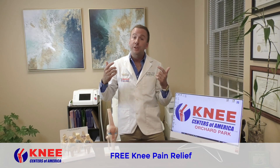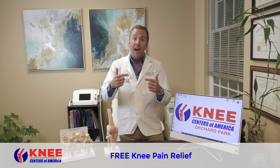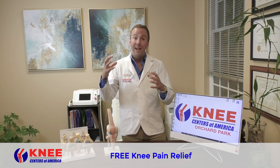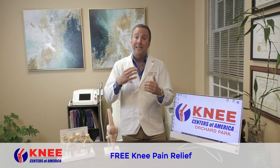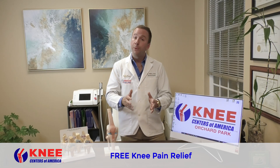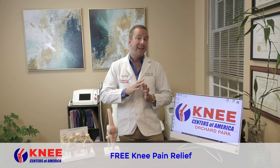We're going to use a class 4 laser to shine it inside your knee. And then we're going to use a device called the Matrix with these suction cups that go around your knee to relieve the pain and get the circulation going, making your knee feel great. Most people leave that first treatment feeling fantastic.